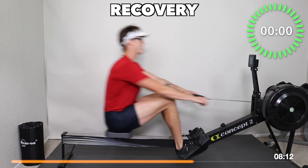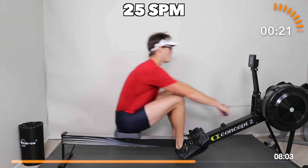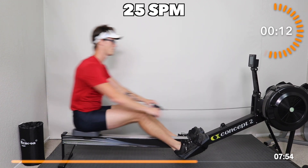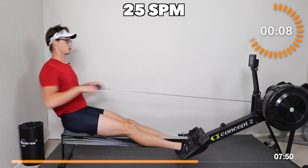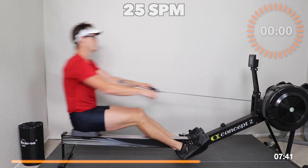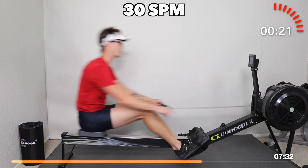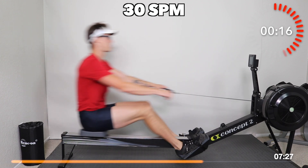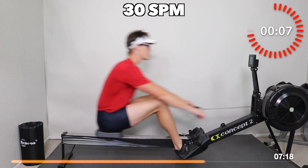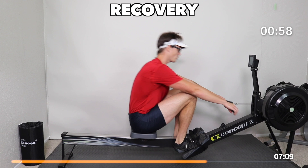Three, two, one — we're at 25. 25 rate at a good hard push — 90% plus max effort. Push and swing, let's not forget our drills, let's not forget the work we put in. Up to a 30 on this one — drive, swing, race up. Heavy, hard strokes, race up. Shorten your leg compression if you need to. Time — light. That's round two.